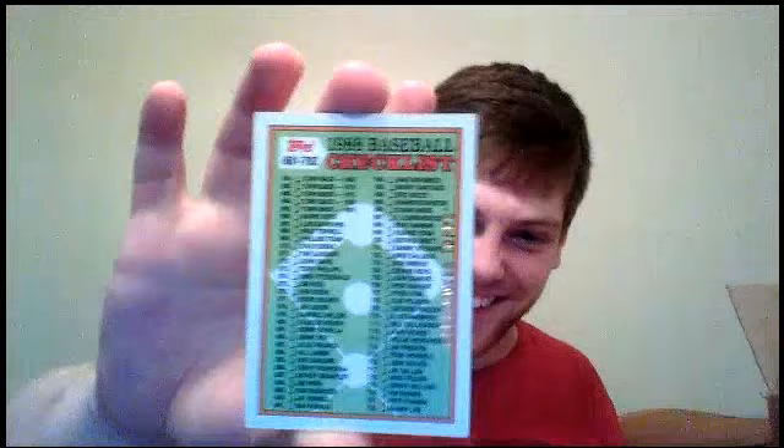Are you serious? I got a Rediscover Topps of the 1988 checklist — number 661 and 792. That's ridiculous — I actually enjoy that. We've got three packs left and still one hit to go, so stay tuned.